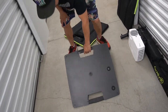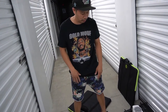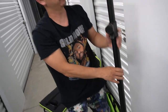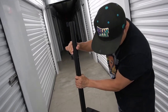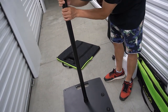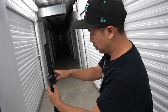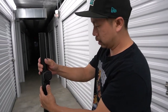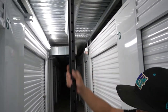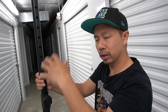You can put the stand down — it's pretty heavy, about 30 pounds, nice solid weight. Put the pole on it, run it up, tighten it. This pole extends pretty high — I'd say about 10 feet. Let's bring it down and then mount the projector.